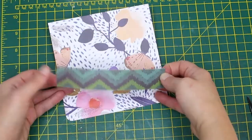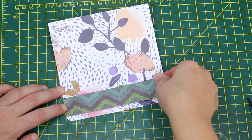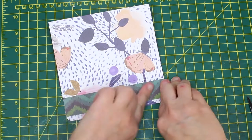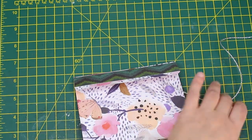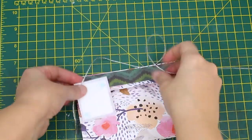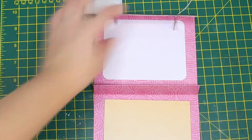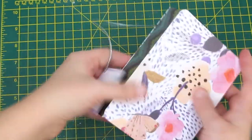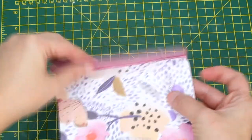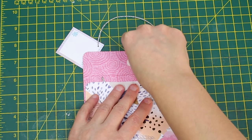On the flap I added a 1 inch strip of card. You can add whatever you want — flowers or any other embellishments, you're free to do so. Then for the handle I added a silver string with a tag.